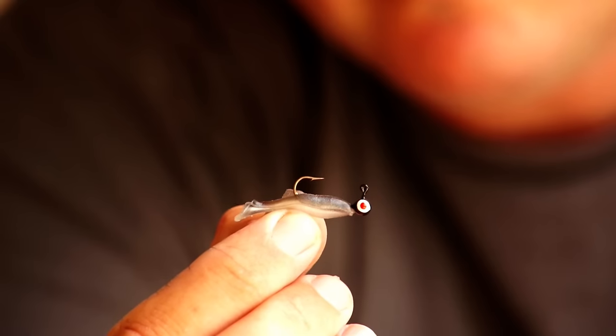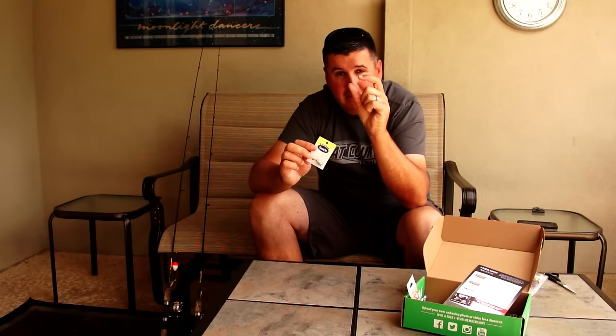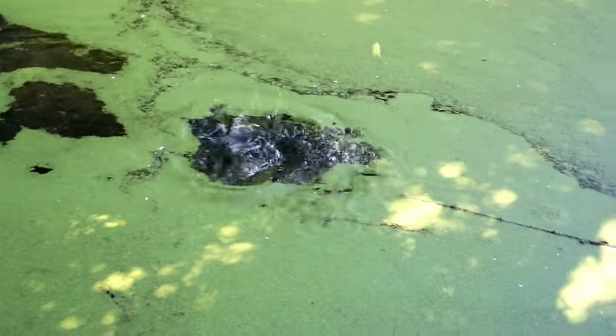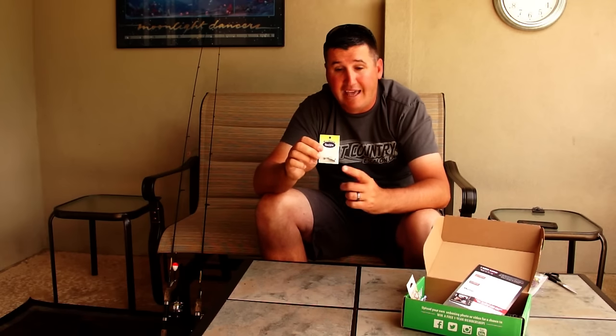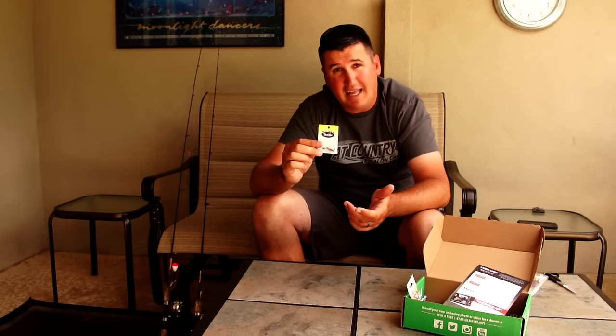Now here we have the Northland Tackle Micro Shad, looks to be on a 1/32-ounce jig head — a little skinny swim bait. In the spring when shad start spawning and you see tiny reflective bait fish in the water, crappie go crazy. That's right around the post-spawn when they need to feed back up. It's got a little swim bait tail that kicks nice and smooth. Fish it on a light jig head so you can reel it really slow and hover right over the tops of bushes or trees along creek channels. I'd fish this on 2- to 6-pound line on an ultra-light to light setup.